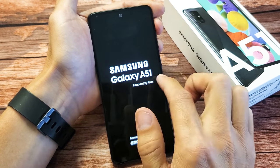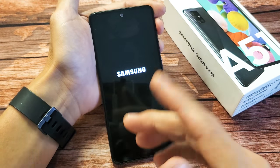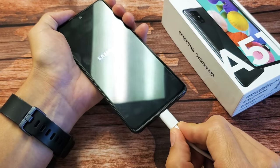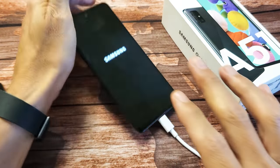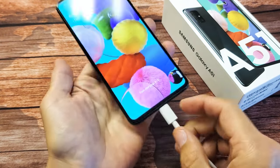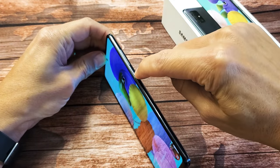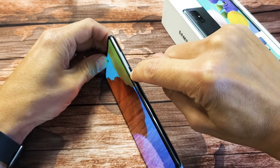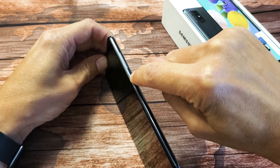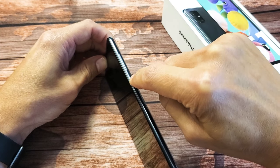If you still have a black screen — if it came up and then turned black, or never came on even after about a minute — next thing I want you to do is plug your phone in and give it juice. Let it power up. Wait five minutes, let it charge. After five minutes, come back and unplug it. Then with the side button, press it in and out really quickly. Sometimes it's stuck, jammed, or loose from coffee, lotion, or sweat, and that can cause a black screen as well.